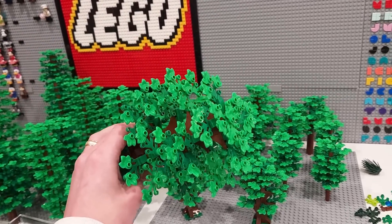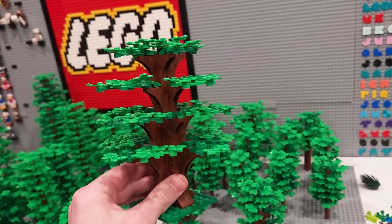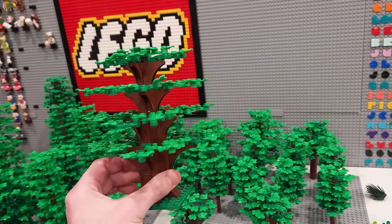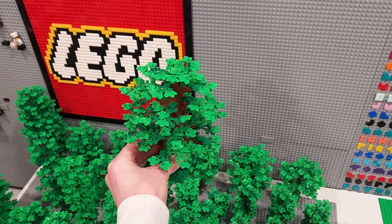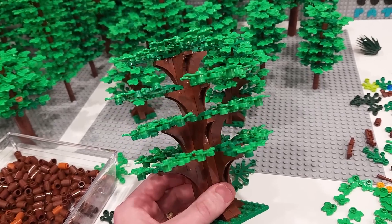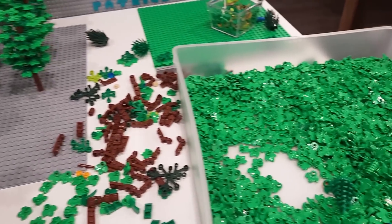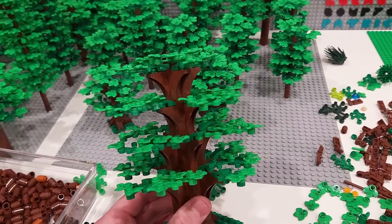So it's very sturdy. It is a bit sparse between the layers of arches when you look at it from this perspective, but for the most part you're looking at it from the front so that's not really a huge issue. What I could do to eliminate that issue is just take these leaf elements and put them on the bottom of the limbs — that would fill in some of the space.